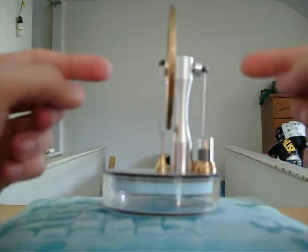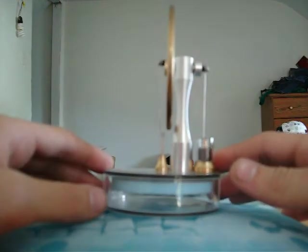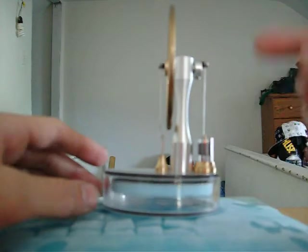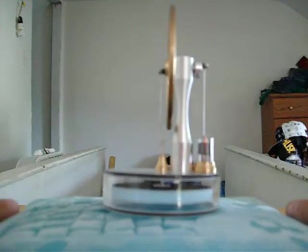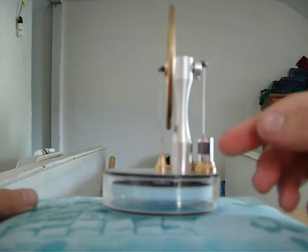You should be able to see the 90 degrees with the cranks up here. One's attached to the flywheel and one's attached to the crankshaft. And this would be the power piston.